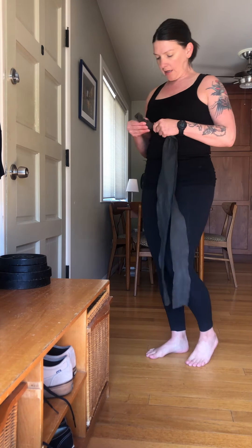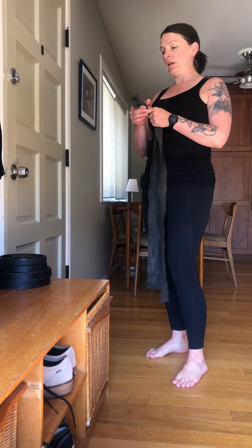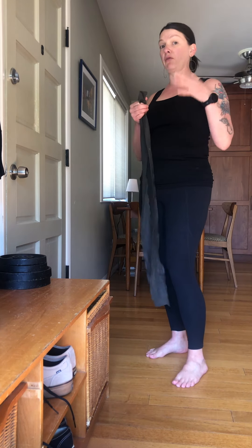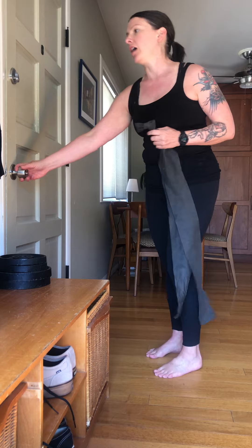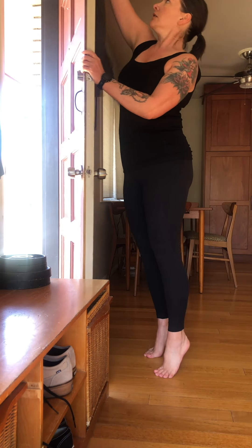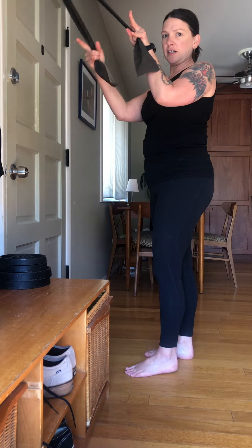For this you're going to want a medium to heavy band. I'll tell you what to look for in order to know if it's too heavy. I've tied a knot in the top — you want it up high, so I throw that over the door, shut the door, and then I have one in each hand.